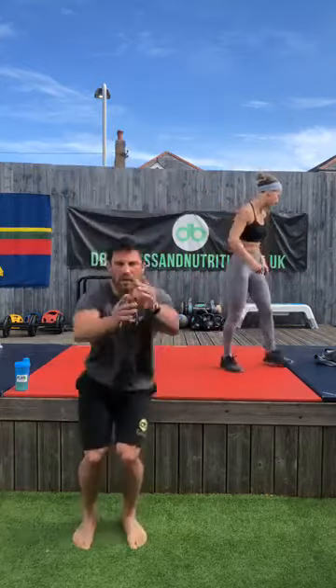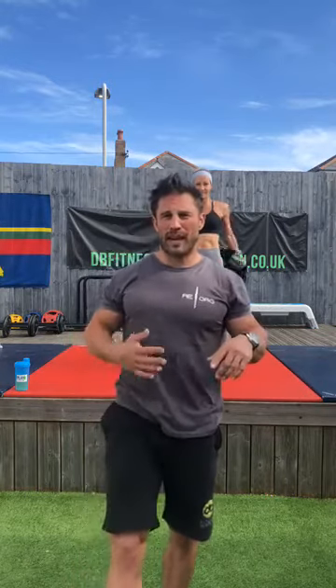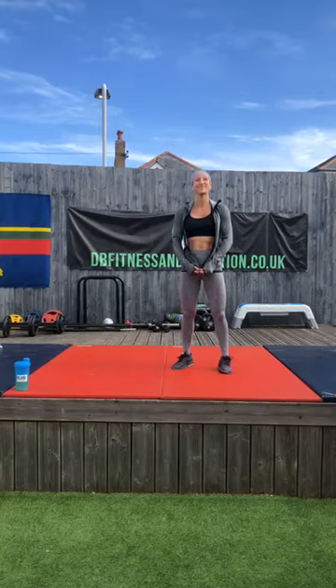Quick recap: no-kit family hips tomorrow morning with the kids at half past nine. Curry tonight at 1800 — Chicken Massaman curry. Saturday morning upper body and abs. Then we'll give you a rest until Monday morning when I'll put up another schedule for next week. Stay safe everyone, have a good one, see you later.